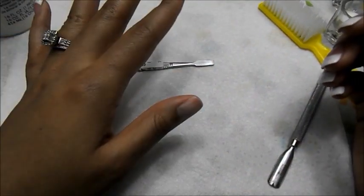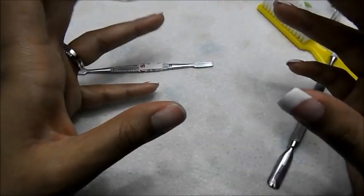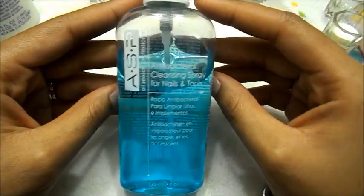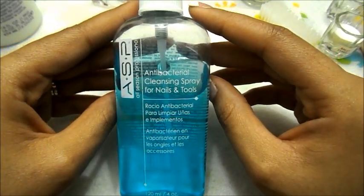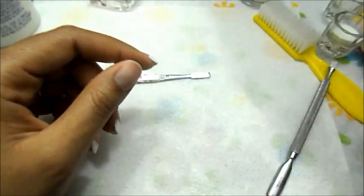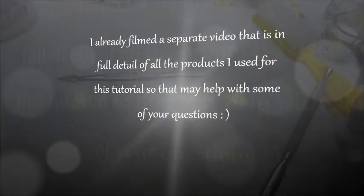Okay Dolls, so the first step would be to wash your hands and sanitize them. I always wash my hands with some antibacterial soap and then I use this ASP antibacterial cleansing spray for your nails and tools. I purchased this from Sally's.